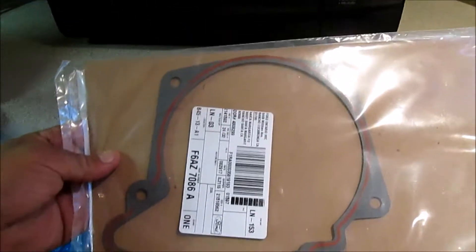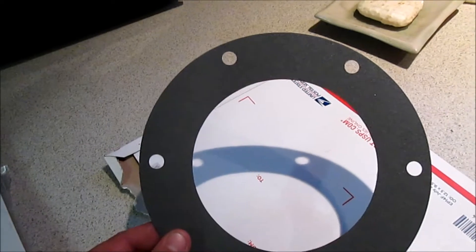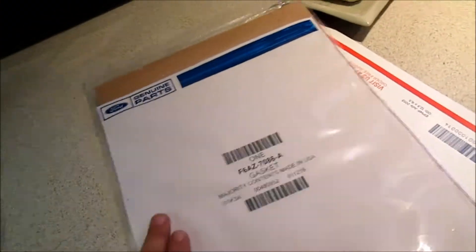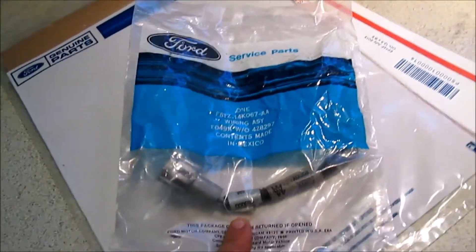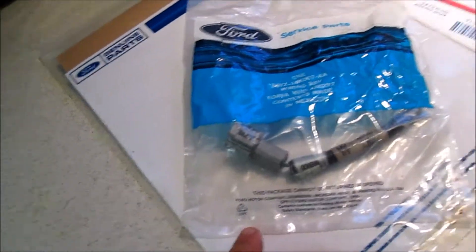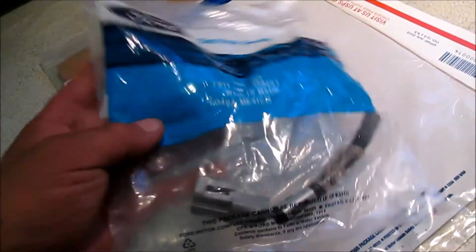We've also got a genuine Ford tail shaft housing gasket for a 4R70W transmission, and then we have our extension housing to transfer case gasket. I actually picked up all three of those things on eBay — that's just a generic gasket — however I wanted to go genuine Ford on the tail shaft housing gasket. The only way to get this harness is from Ford, and this harness is discontinued. There is somebody on eBay who has a whole bunch of them, probably bought out a Ford dealer parts department.